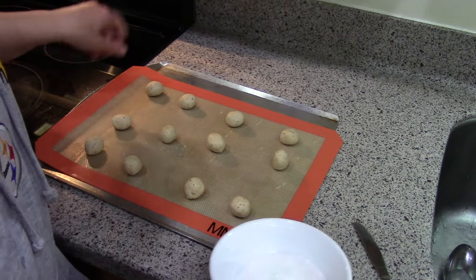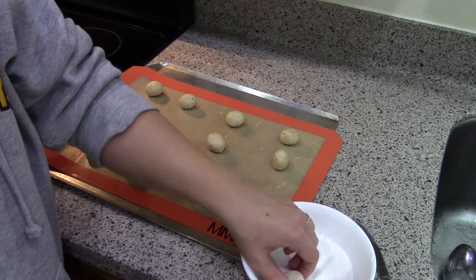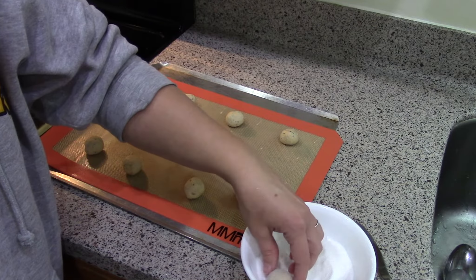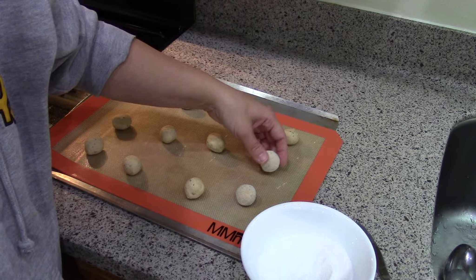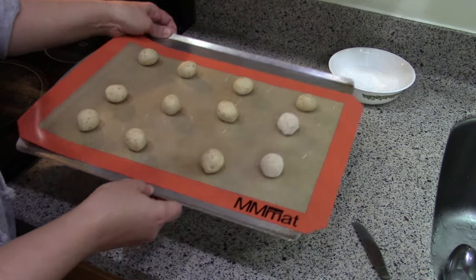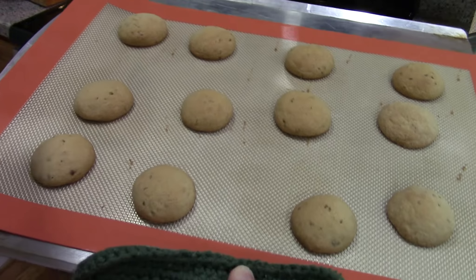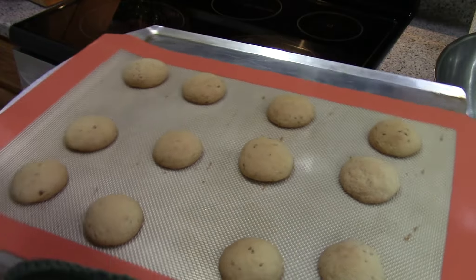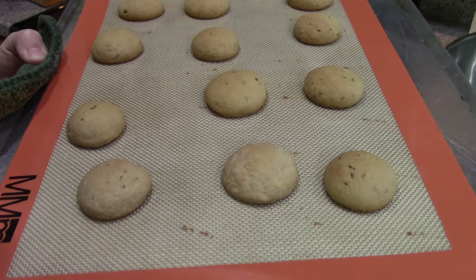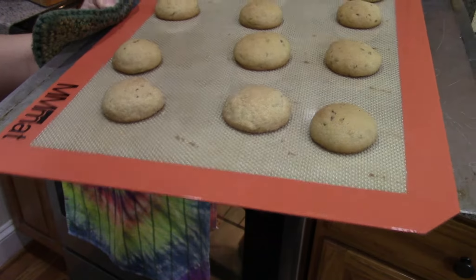I want to try rolling just one or two of them in sugar since I've rolled them into nice tidy little balls, just to see if I like that. Sugar-crusted cookies are kind of my favorite. So I'll just do two. These are ready to go in the 375 degree Fahrenheit oven for eight to nine minutes. They look so cute! These were the ones I put sugar on - not super noticeable in the finished product, maybe if it was coarser sugar. But it was worth a try.